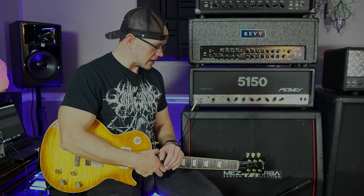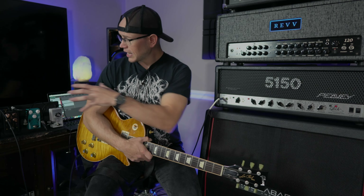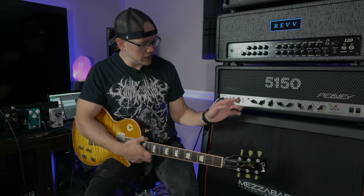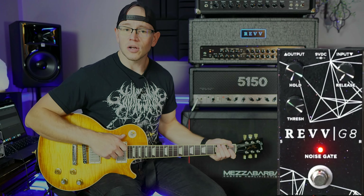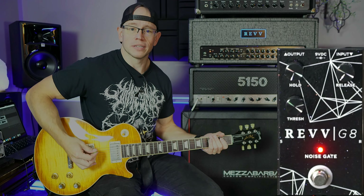So as always, I'm using an SM57. I've got my Mesa Boggie cabinet here and we are actually miking a Redback speaker up today instead of a Vintage 30 because we're not necessarily going for a representation of any sort of amp or pickup or anything. I just want to show you the capabilities of this and I figured let's try a new speaker out. Alright, so let's get that amp on. I've got the gain on the amp between two and three, so not super high for a 5150. The gate is on as of right now. And let's see how well this gate does at reducing some noise.